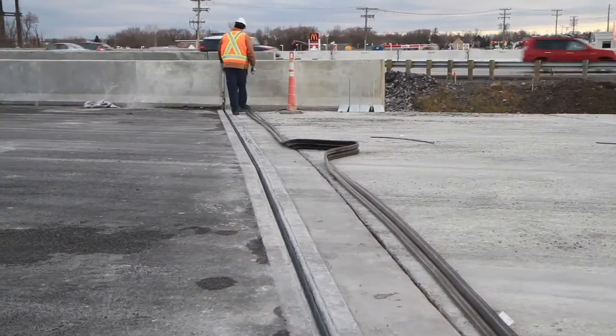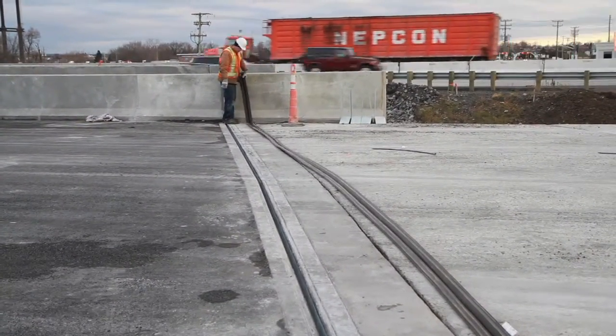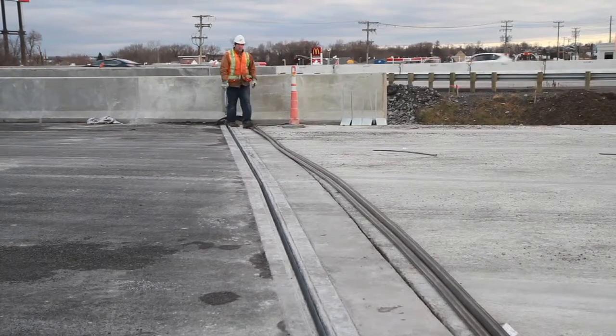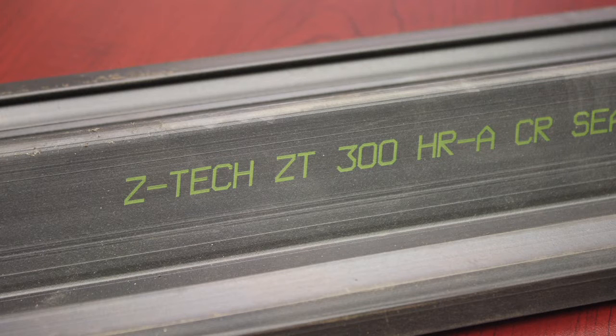First, make sure that you are installing the correct strip seal in the corresponding location. Refer to the shop drawings to select the correct strip seal. The model number appears at one meter intervals underneath the strip seal.